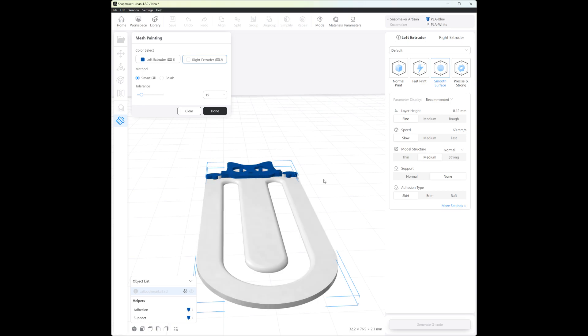This part got selected too because of the smart fill, so I switch back to the normal brush, click left extruder first, and just click those parts again to correct the selection. That's it.